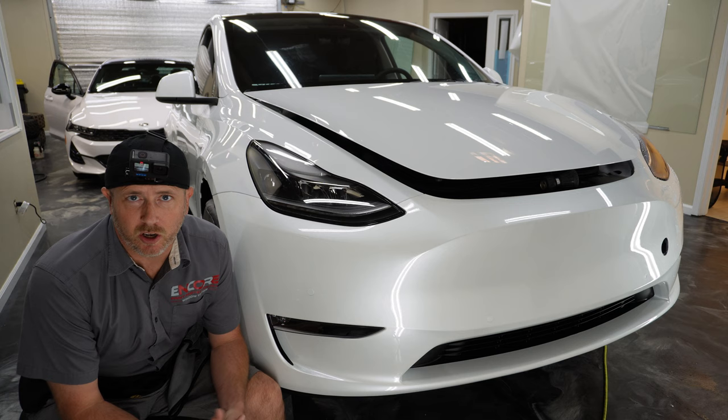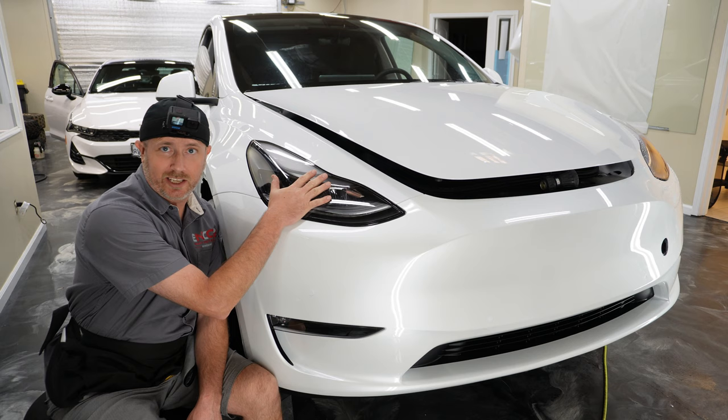How's it going, my name is Brent from Encore and we're in Stockton, California. Let's do a Tesla headlight with paint protection film.